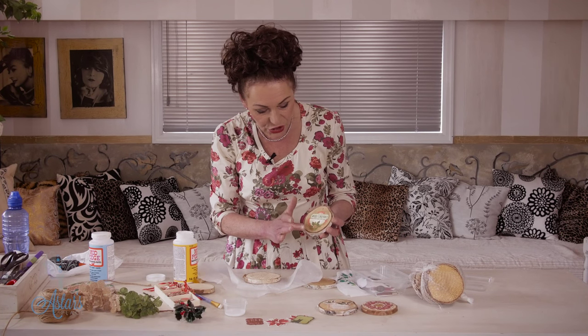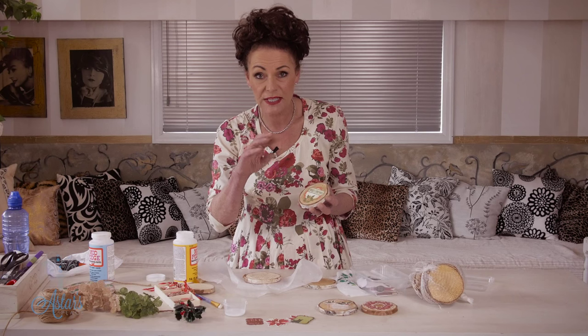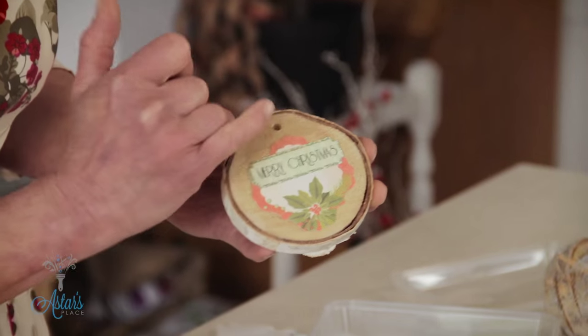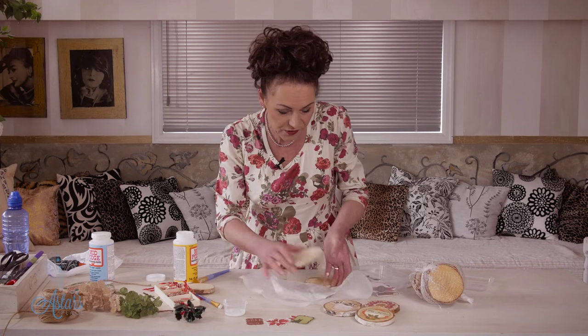Once you've done that, the next thing to do is put another couple of coats of Mod Podge — or even PVA glue, because that dries transparent as well — then just leave that to dry. It also gives a nice seal. The other thing you could do is put a nice watery wash over that, but I'll come back and show you these all finished in a minute.